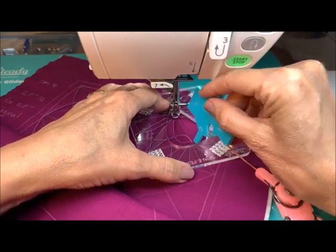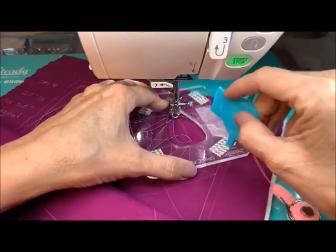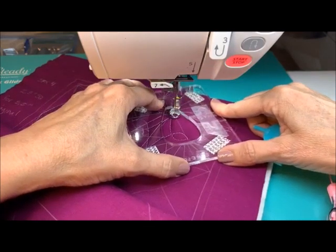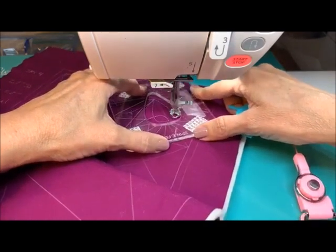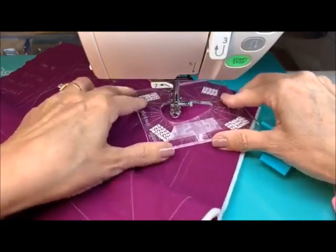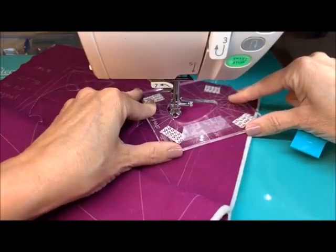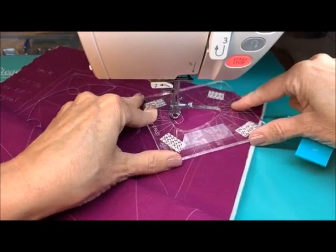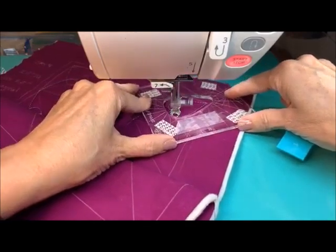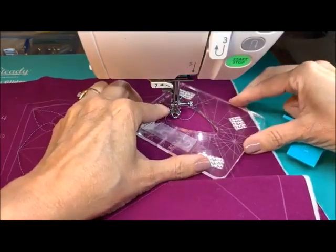If this needs to come in just a little bit so that we get the bottom curve right into where we want — we can do that. As we stitch, the more that we stitch, the more is going to draw up — that's pretty normal.